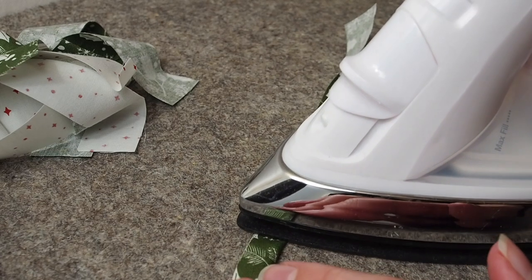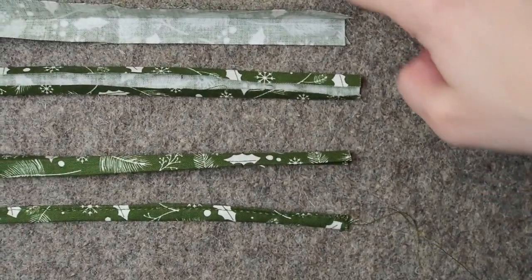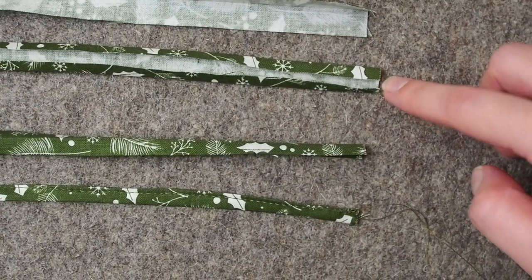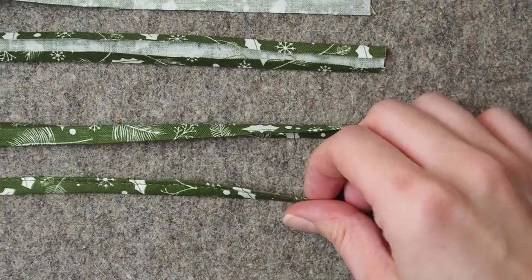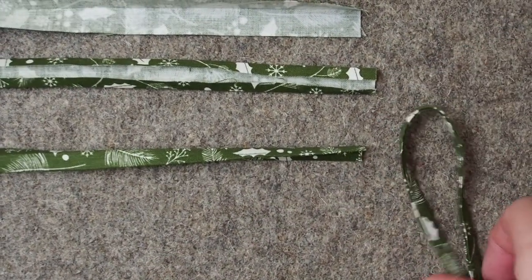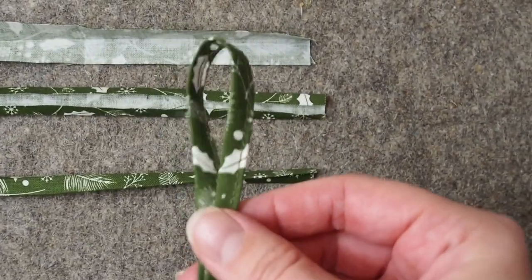The final piece we need is the loop to hang the stocking from. I pressed the skinny piece of fabric in half, pressed the edges into the middle, pressed it in half again, and then sewed along the edge very carefully. That gave me a good little piece of fabric with all the raw edges hidden to create a loop like this.